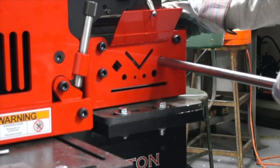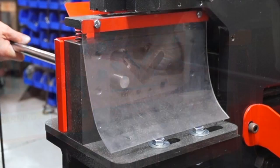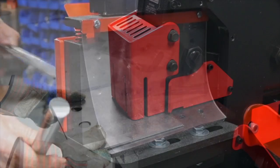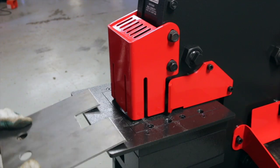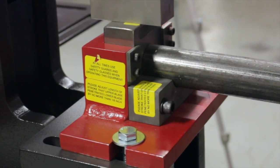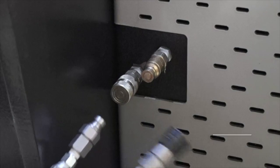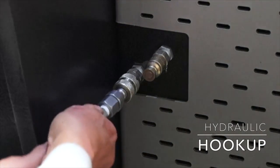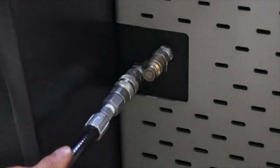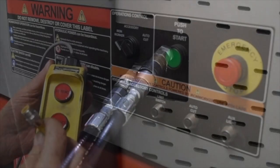The open station also accommodates a multi-shear attachment for custom shearing of bars, coping and notching, pipe notching, or you could even put a second punch station in the back or an oversized punch assembly. You can even order your ironworker with external hydraulic connections, which can then power other shop tools such as a pipe or tube bender or shop press.